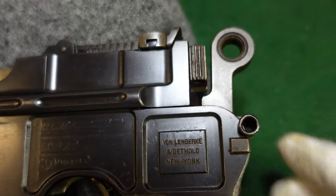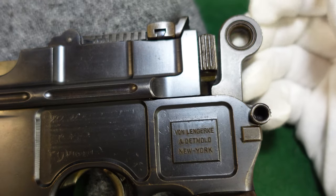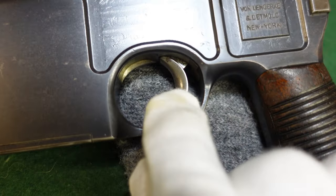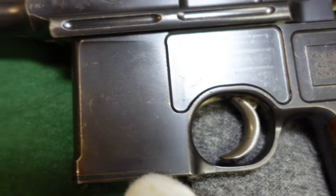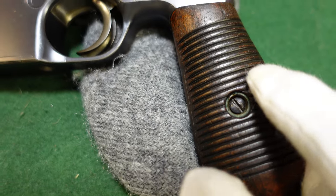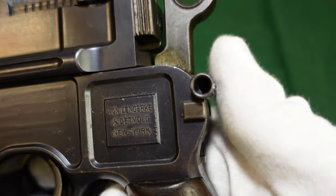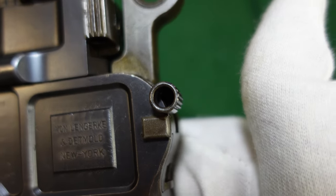This is called a large ring hammer gun, and this one is an early, early, early large ring hammer. You still have the trigger, which is a cone hammer type trigger, and all the cone hammer type features here — the cone hammer style grips, and your cone hammer style safety, which actually did carry over onto the large ring hammer guns.